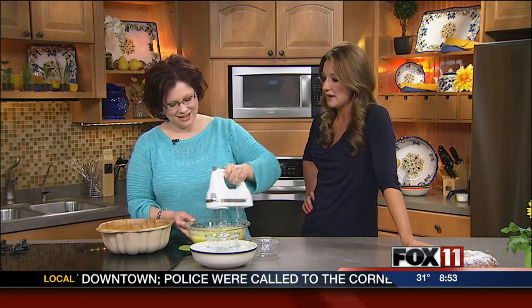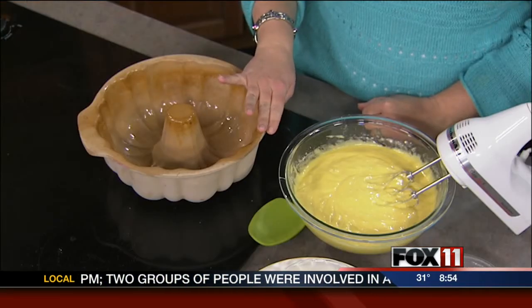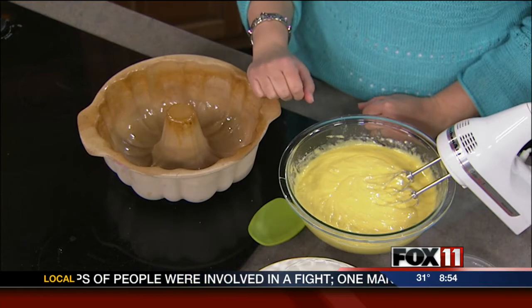It looks awesome. And the smell is my favorite because it just makes me think of spring and summer — that citrusy scent just wakes everything up. You're going to cook that for about 50 minutes. You want to check it at 50 minutes at 350 degrees, test it to see if it's done, and then continue on if it needs a little bit more time.